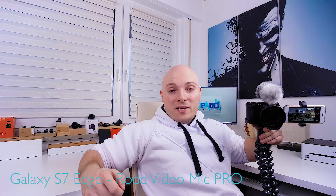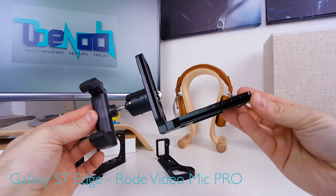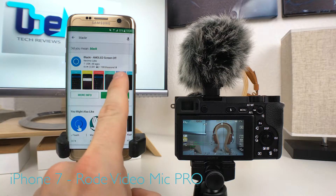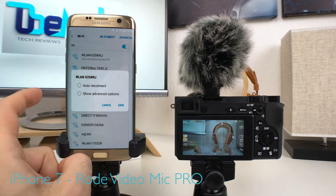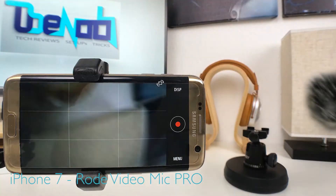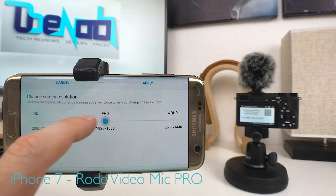Welcome to the third part of this three-part video series. Part one showed you how to build the setup; part two showed you how to set up the necessary software. In this part I'm going to show you how to get the best possible audio quality, how to manage the Wi-Fi connection between smartphone and camera to make it a workable everyday vlogging setup, and I'm going to finish by showing you lagging performance on both iOS and Android. So once again, let's go do it!